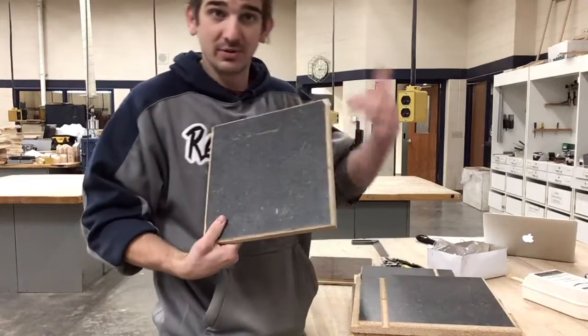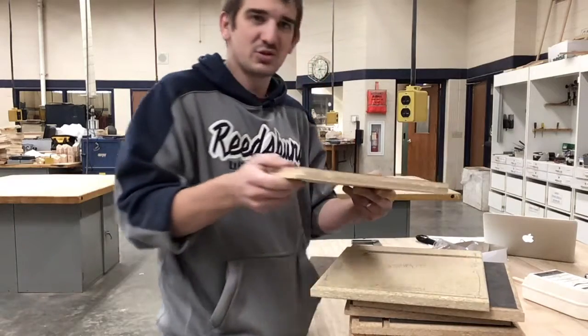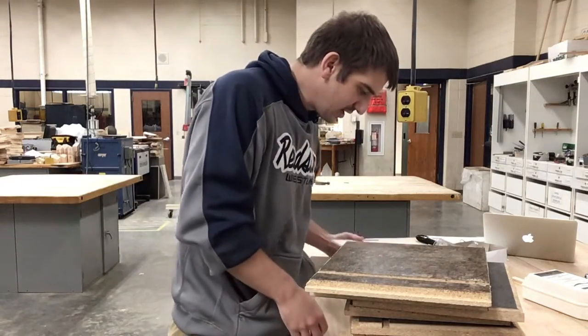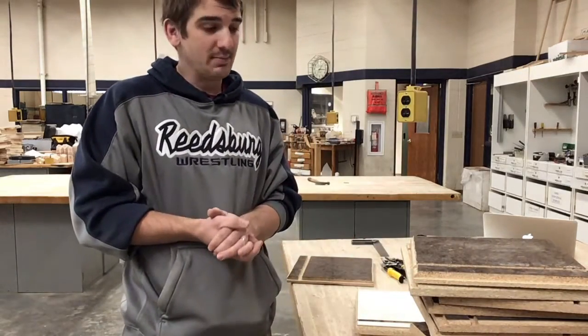This student didn't even do the middle part. Some of these aren't too bad, but this one had no real depth checking. You're going to get two points per router cut that you do correctly, so make sure your depth is good, your measurements are good, and make sure you do some practice cuts.